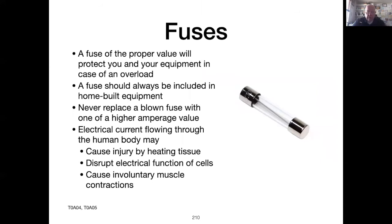Fuses are another critically important safety factor. Every piece of equipment should have its own fuse. If a fuse blows, there's probably a reason. Find and fix the problem and then replace the fuse.